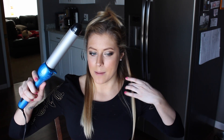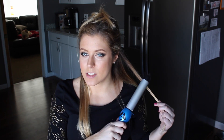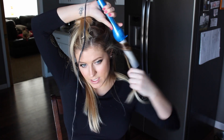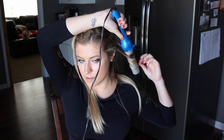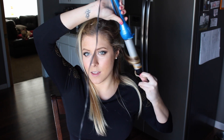You want about a one-inch section. I like to hold my curling wand in my opposite hand, and I like to start two or three inches down from my roots and then stay about an inch away from my ends. So we're only really curling the middle part of the hair — you just want to wrap it around, hold it for about five or six seconds, and then release.